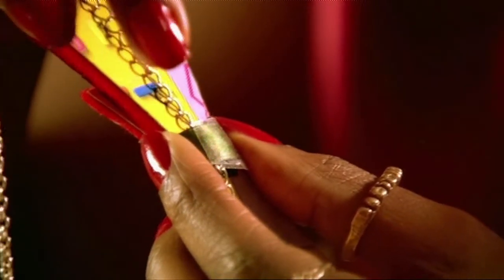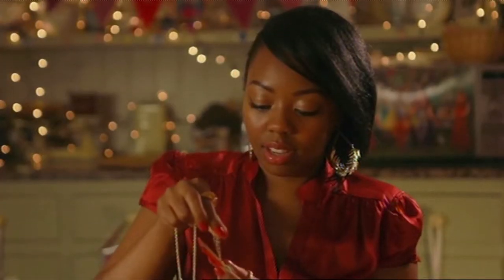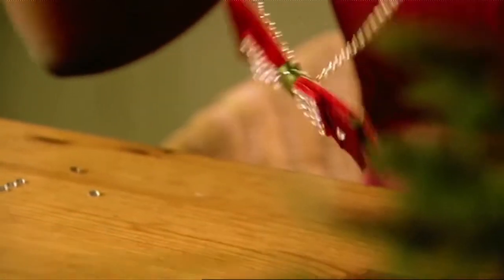Don't tie it too tightly because you're going to need space to put chain through. You can save money by reusing an old chain from an old necklace. This is a fantastic gift for yourself, or to give to a really special best friend, or to your mum.